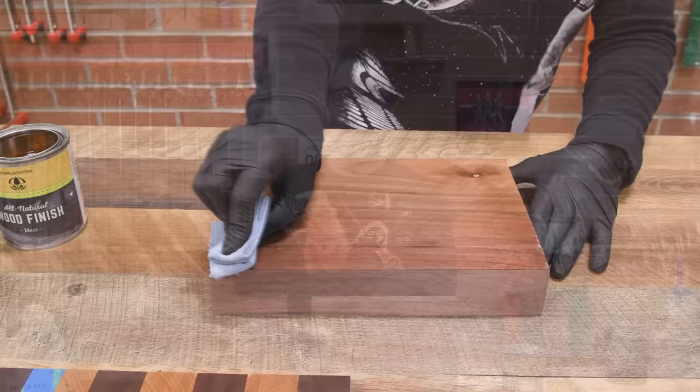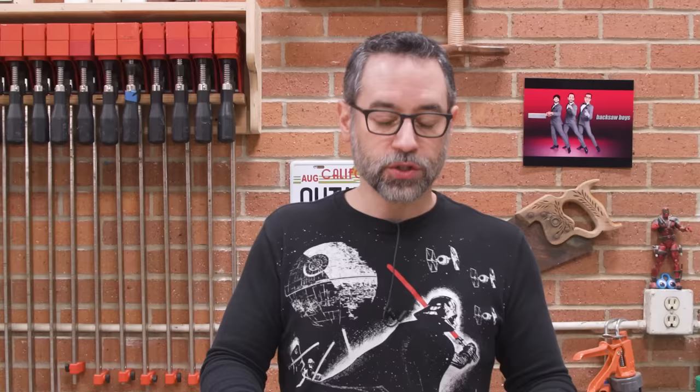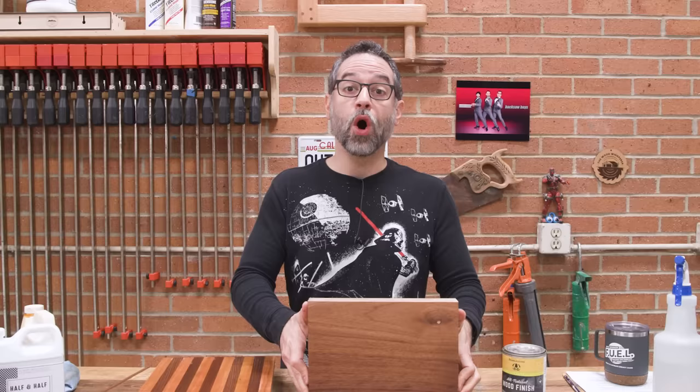You really don't want any standing material on the surface. Dry time on this is usually pretty long — at least 12 hours. If you could wait 24 hours between coats, even better. I would come back the next day, apply another light coat in the same way. All of my coats will be applied with the same exact methodology, giving a good amount of dry time in between.